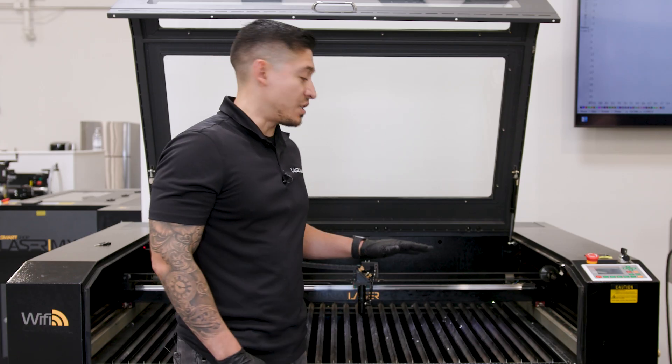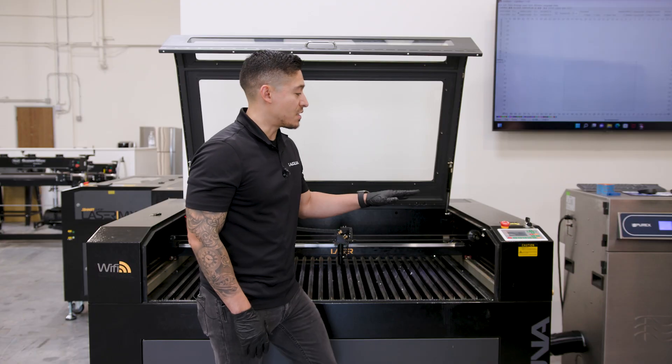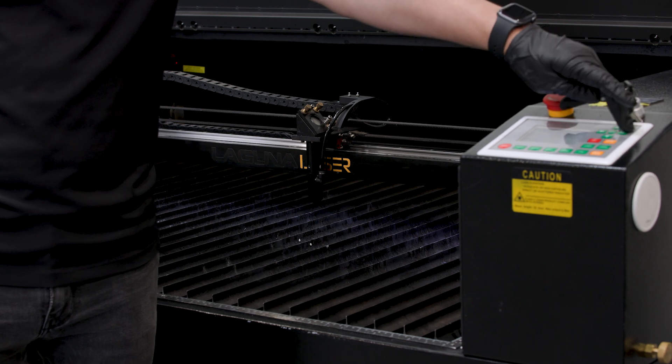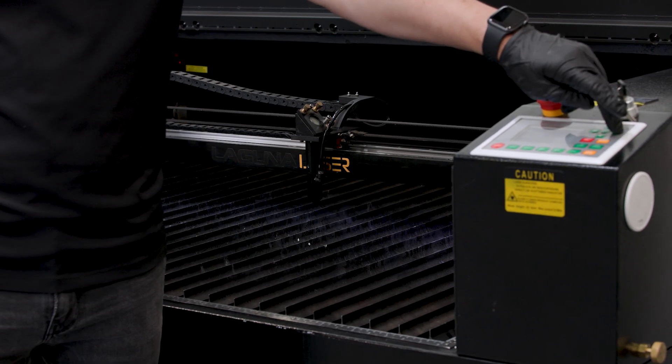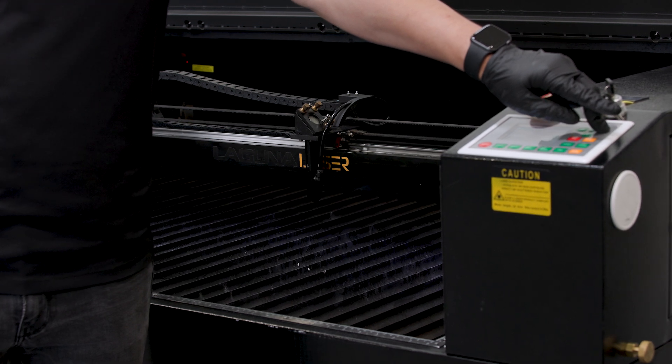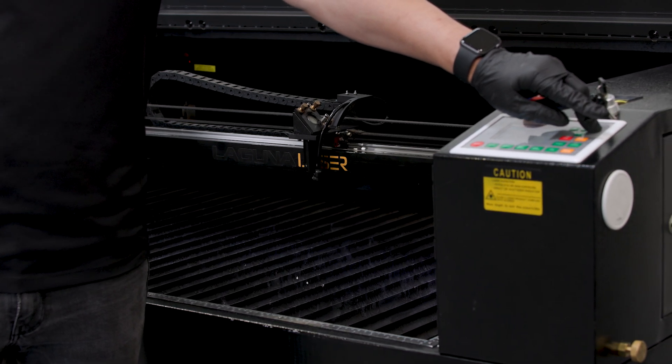So the first thing we want to do is bring the table down. We are going to get this done by pressing the ZU on your control and holding the right arrow down. This will bring the table down — bring it about five to seven inches, just enough clearance to let the nozzle drop down.